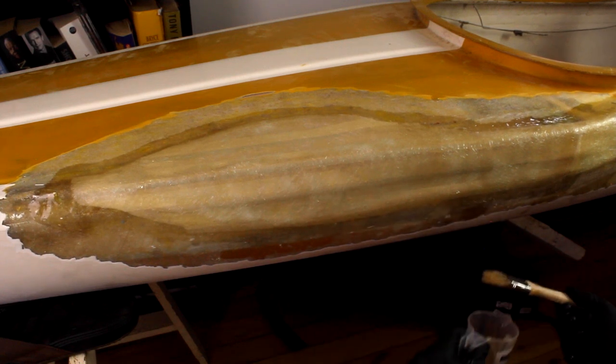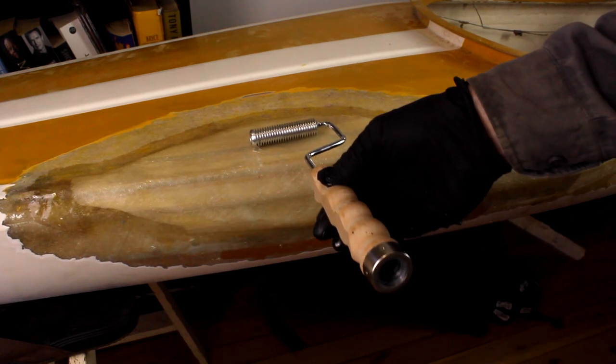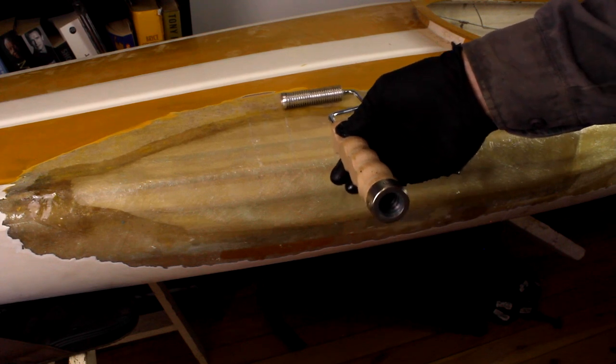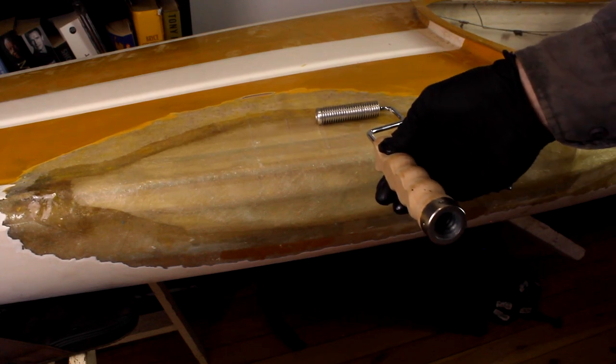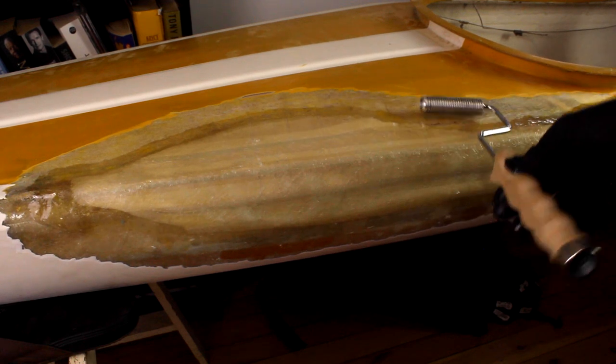Ensure you've thoroughly wet out the fiberglass before moving onto the next step. Using a fiberglass roller, gently roll out the fibers to remove any trapped air. Don't do this quickly or aggressively as it may move the mat itself and displace the fiberglass matting.